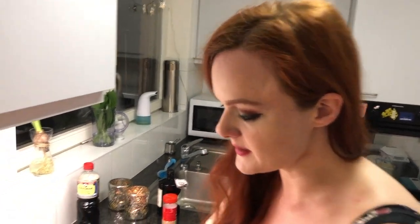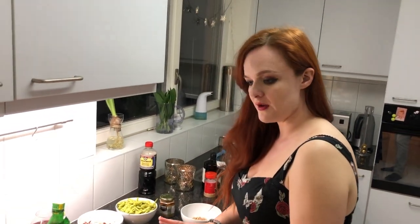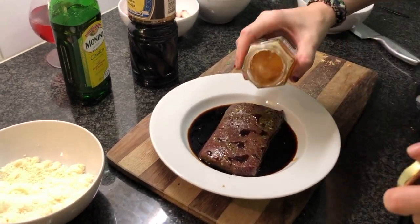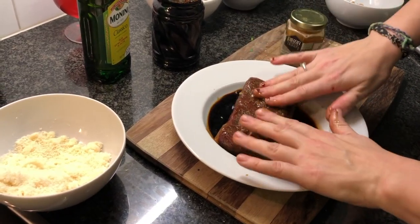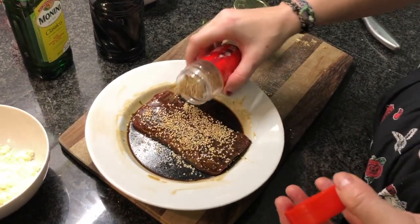While I'm doing this I can already start a very quick marinade for the lamb — it will be super quick. Just pour soy sauce and honey for a 10-minute marinade, rub it, turn it over, and add some sesame seeds.